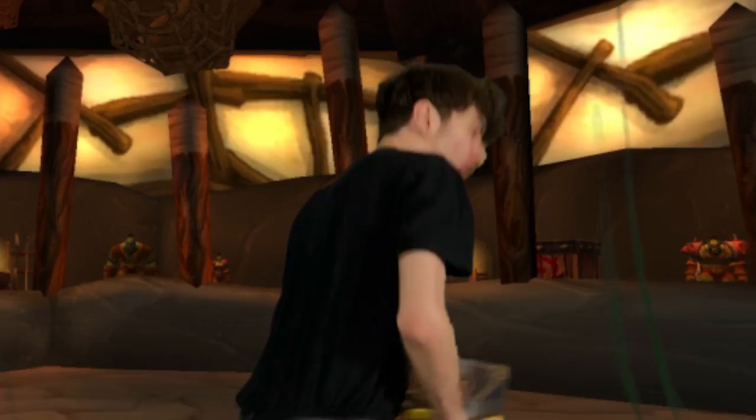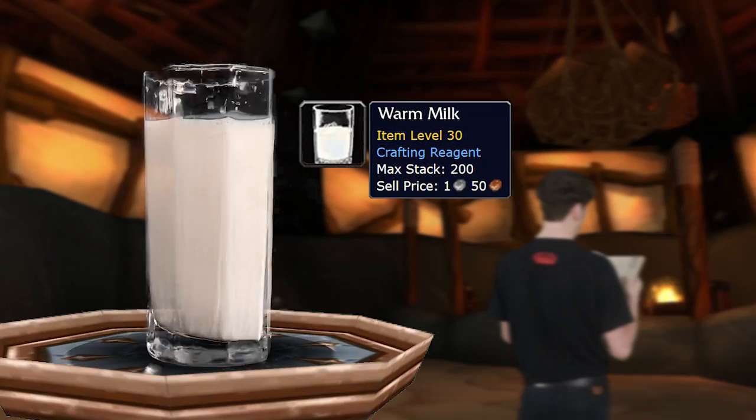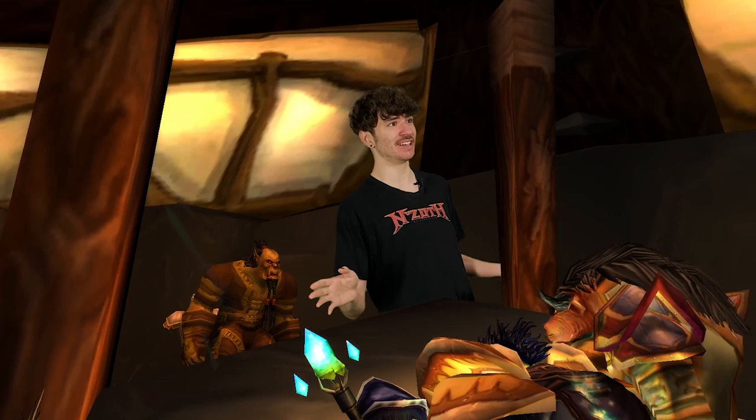Here we are in the Orgrimmar auction house. Let's see what we need: one and a half cups of warm milk, two tablespoons of brown sugar, Mulgore spices. I checked all over the auction house — no Mulgore spices are listed, so we're gonna have to make our own.